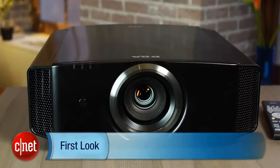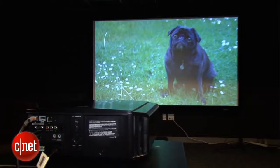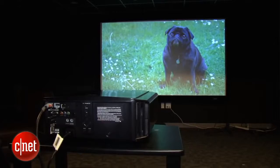Hi there, I'm David Katzmeyer from CNET and in front of me is the JVC DLA X35B. The B stands for black — this projector is also available in white. This is JVC's least expensive projector with DILA technology. It's still $3,500, which means it's a lot more expensive than some of the other LCD or DLP projectors you'll see. Of course, it does produce a lot better picture quality.